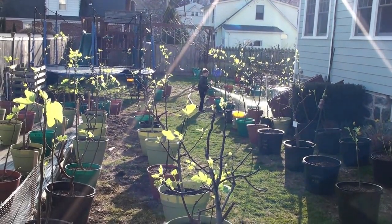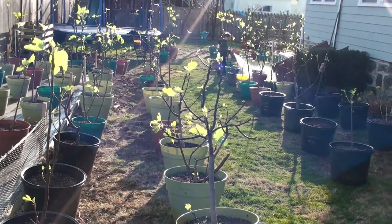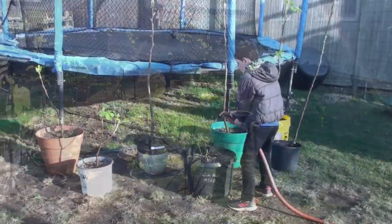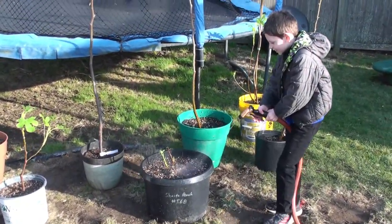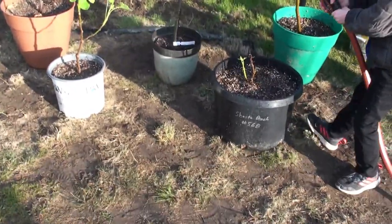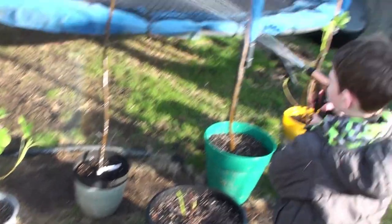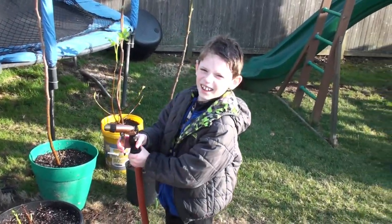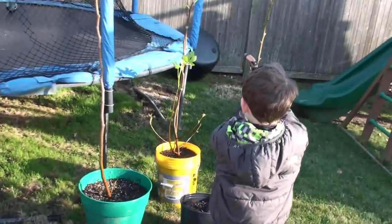I took the opportunity to use some free child labor — he's going to spray down all the trees, just give them their first light drink of water to loosen up the soil. My helper is going around and we're checking out which trees survived the winter in my basement while giving them their first water. Are you having fun, buddy?